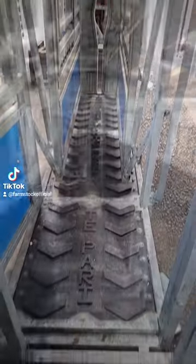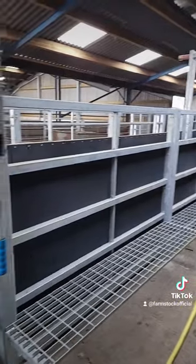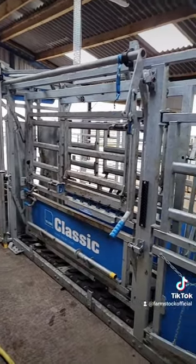The cattle run really nice down round through this S-bend. And then you get to the crush itself — that's the access platforms and the gates up there, looking back round. This is the crush itself, which is an absolute pleasure to work with, particularly compared to the old system that we had here.